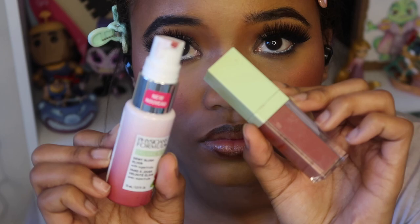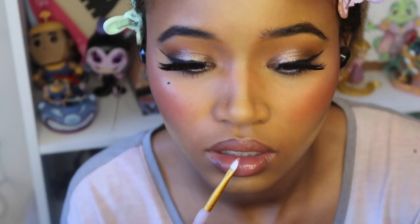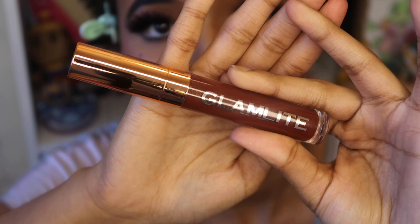I then went in with Pixi Beauty's Evening Rose — it's a liquid lipstick — as well as the Physician Formula's Blush. The last product I used on my lips is the Glamlitz S'mores, and I love this lip gloss.